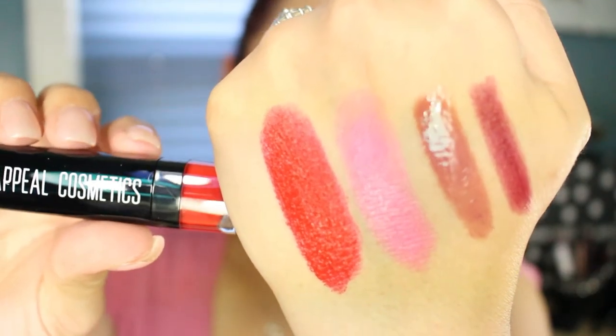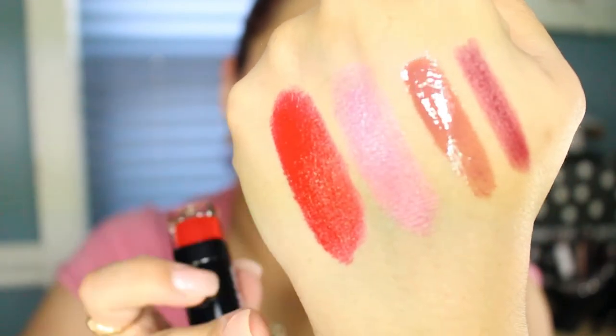The next and final thing in the box — that's four lip products and one extra — comes in its own box. It's called Appeal Cosmetics and the color is Red Light District. Pretty packaging! Swatching it — it's an orangey red. I have to smell everything, I'm sorry, I'm weird. It's really pretty but it is more on the orange tone, which might make my teeth look yellow, but I could probably darken that up.